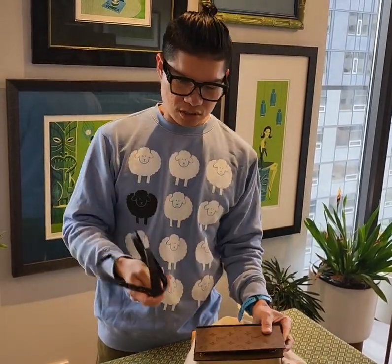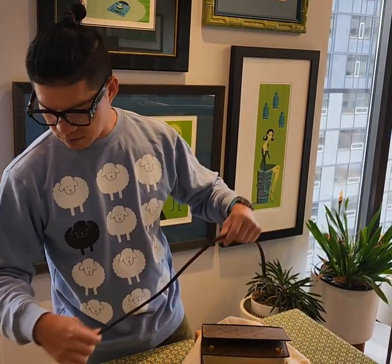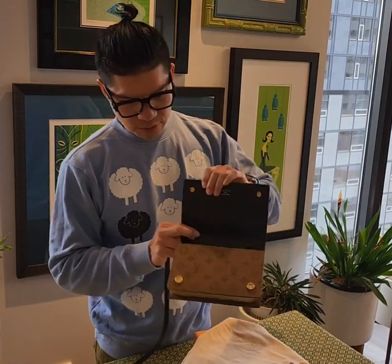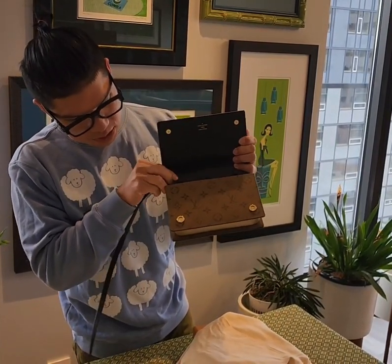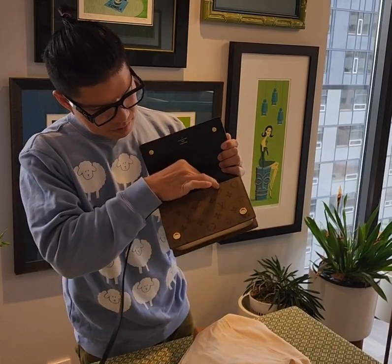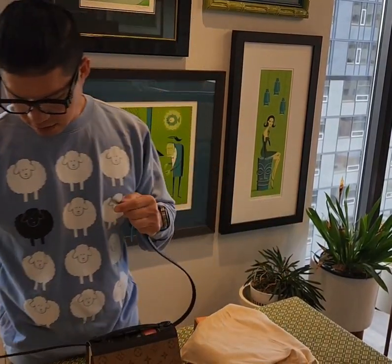The strap is actually not very long. The strap goes through these loops right here, and then we'll take a look at the inside.